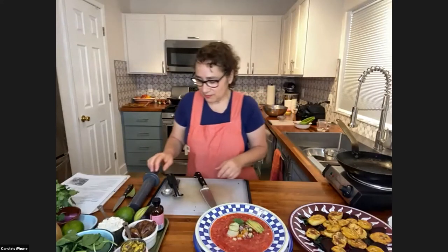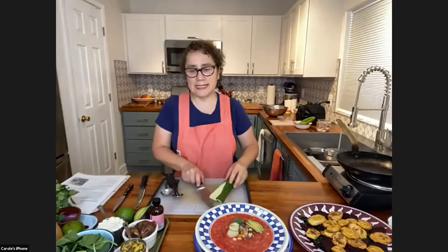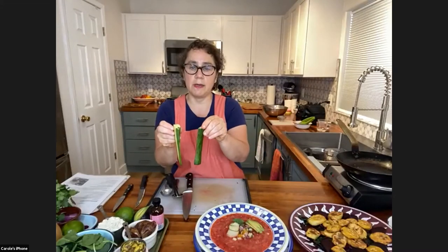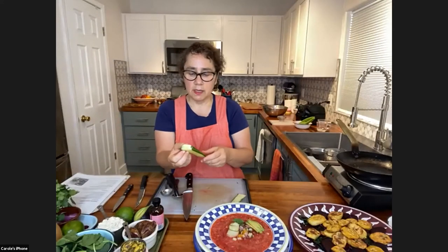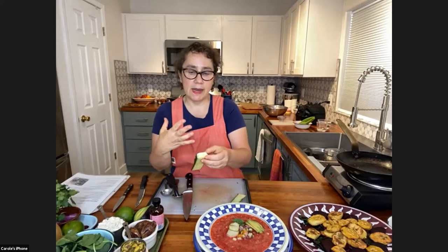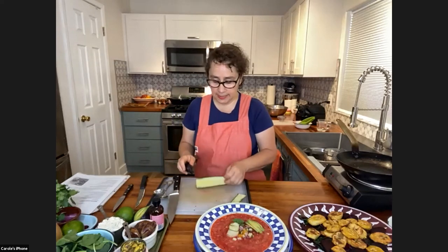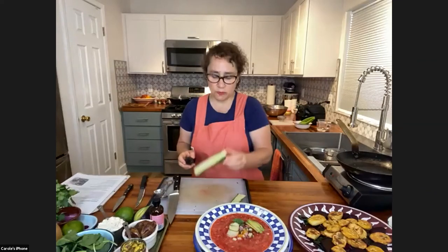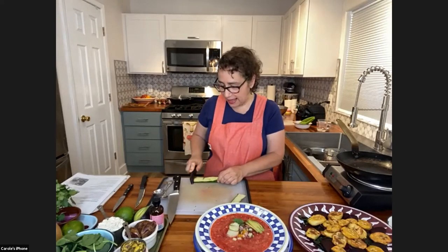Gazpacho is basically like eating a liquid salad. There was also a question about the rose decoration — I just made a quick rose but it wasn't very successful because I had very little cucumber left. You can make a rose out of an apple or a carrot. Basically you want ribbons — take a peeler and make ribbons, then start with your finger and wrap slowly, tightening so the core corners form and you eventually get your rose. As you build up, it gets bigger and fatter.